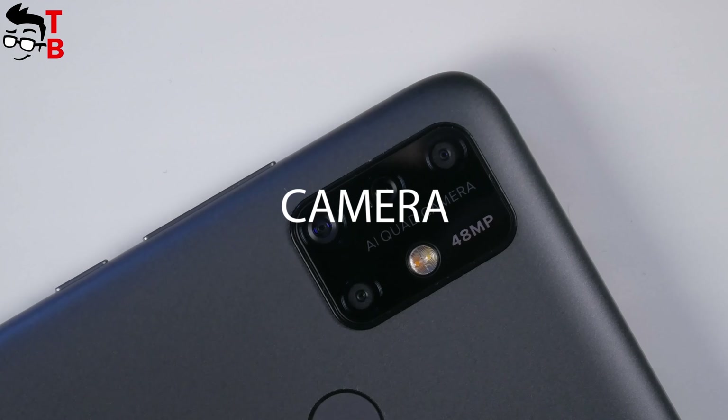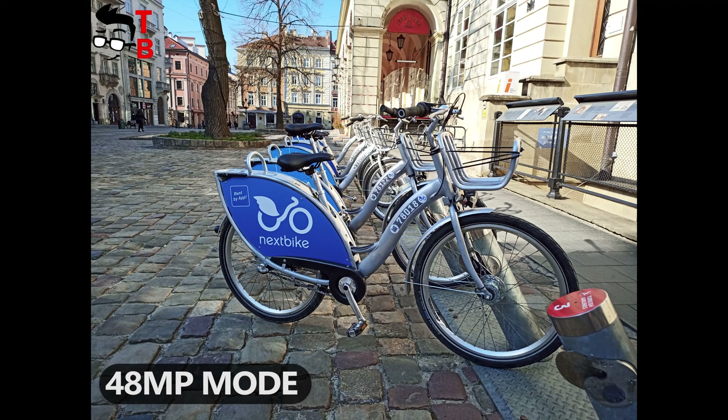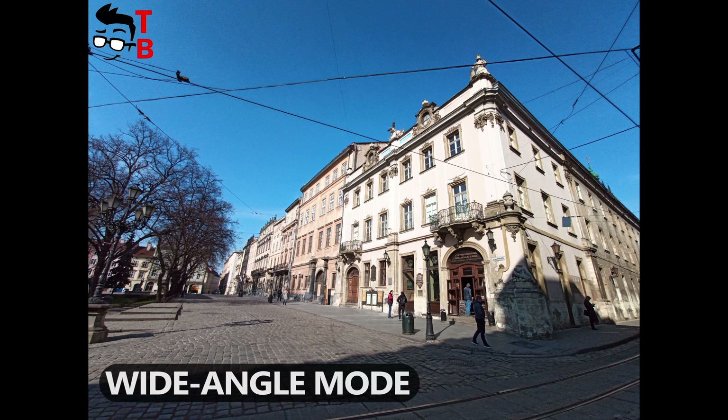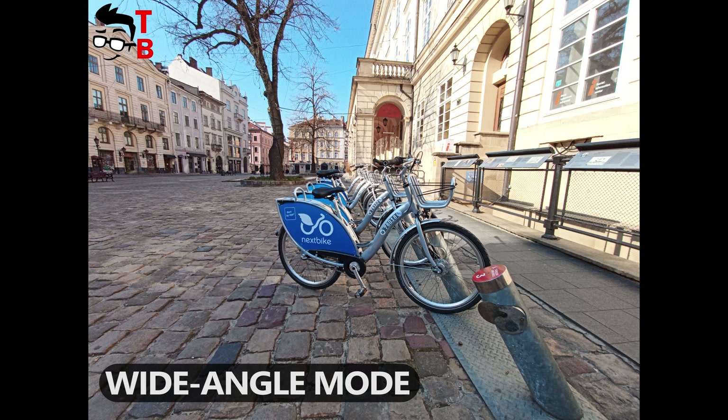The photos on the main 48MP camera are great. They are highly detailed, bright, and clear, especially in sunny weather. Also, I am a big fan of wide-angle cameras. The Umidigi Power 3 has a 13MP wide-angle camera, and it takes quite good images.